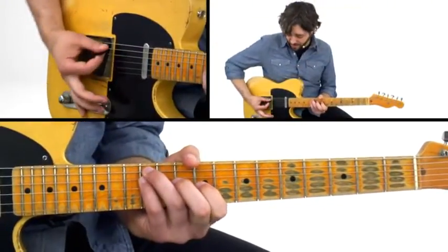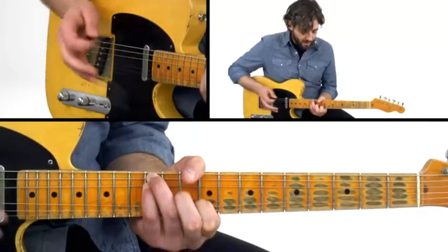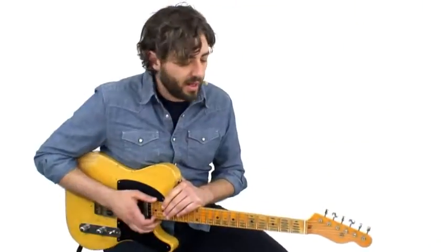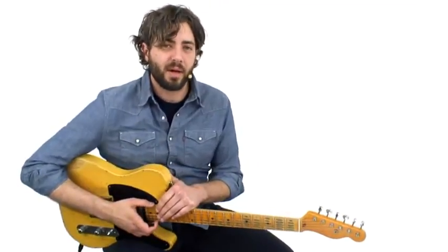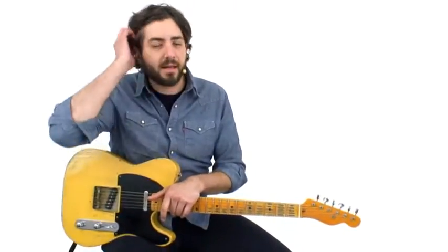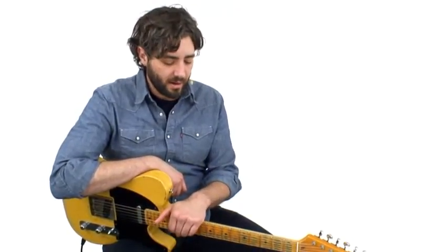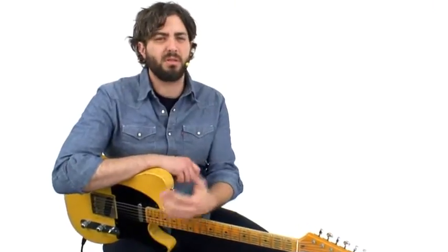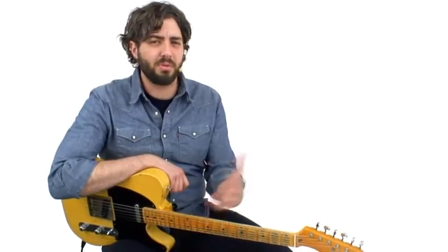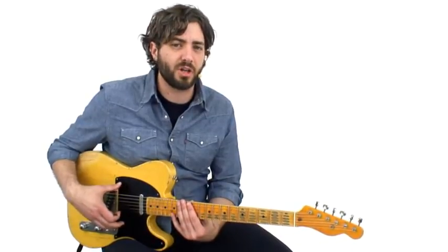If you want to really get fancy, you can throw in the volume knob there and you'll really get it to sound like a steel. This is one of the many things that Roy Buchanan was able to do on Telecaster that inspired a ton of great players. He's the reason that Danny Gatton ended up switching from a Les Paul to a Telecaster, so we have him to thank for that. All these great pedal steel approaches, volume swells, tone swells, lap steel approaches, and his great blues guitar playing — he's really a guy that contributed a lot to country guitar playing and is really worth checking out.